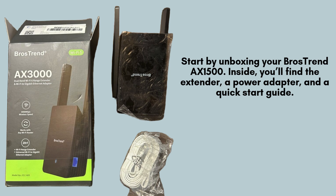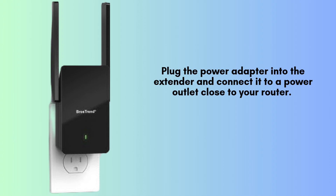Begin by unboxing your Brothers Trend AX1500 Wi-Fi range extender. Inside the package, you'll find the extender itself, a power adapter for easy connection to an outlet, and a quick start guide that will help you through the initial setup process. Plug the power adapter into the extender and connect it to a power outlet close to your router. Wait for the power LED to turn solid green, which means the extender is powered on and ready for setup.